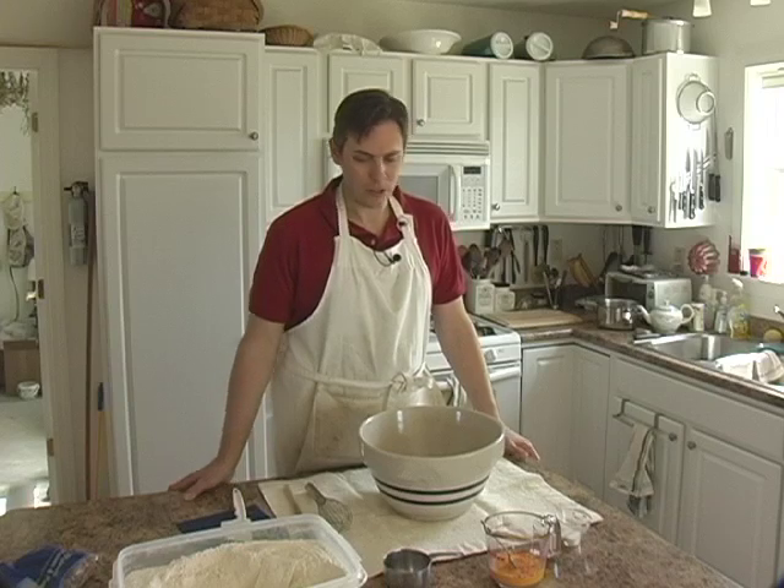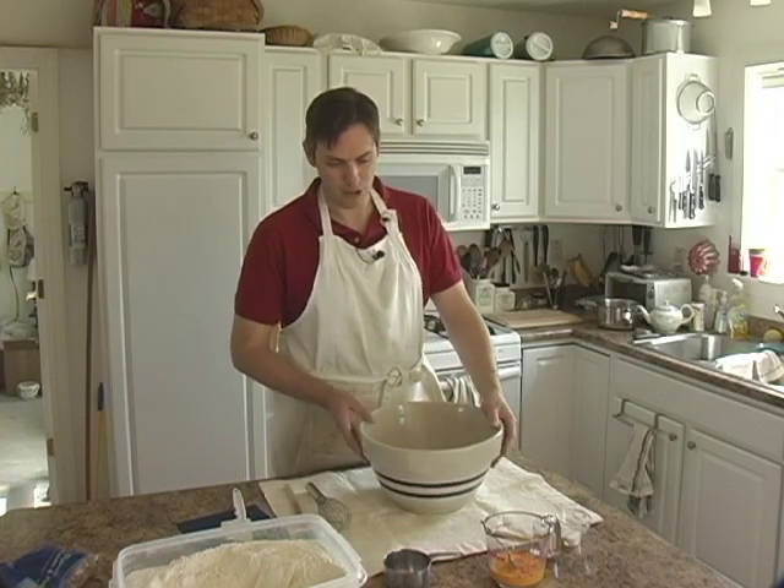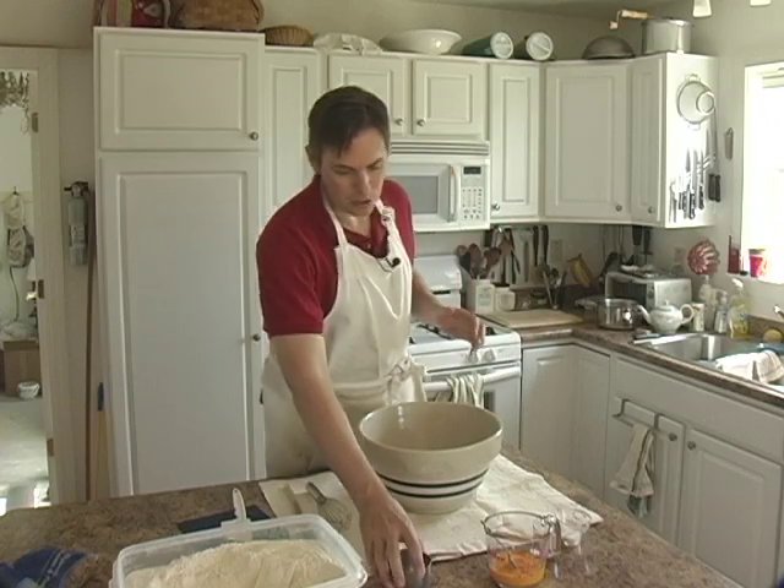So what we're going to do is start by making the dough. This is basically a sweet dough, maybe very common to what you've seen if you're familiar with sweet doughs.